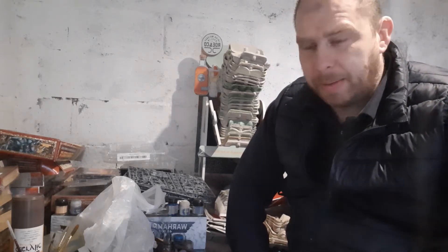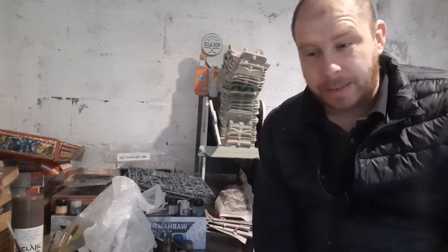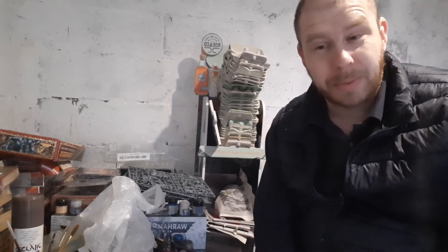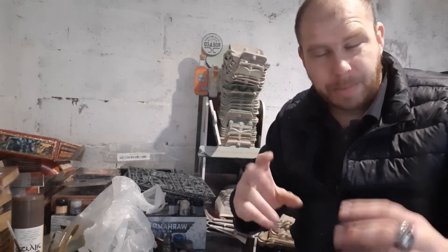Quite a few questions this week. Last week you saw my Children of the Chaos Army — some really good feedback from that, thanks guys. One of the questions asked was how do I store the big models that I have — the Demon Princes and the Great Demons and all that sort of stuff.